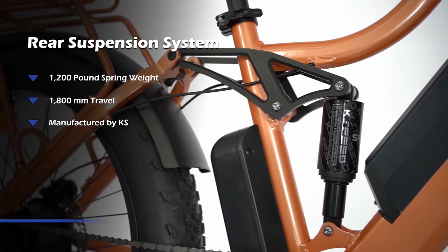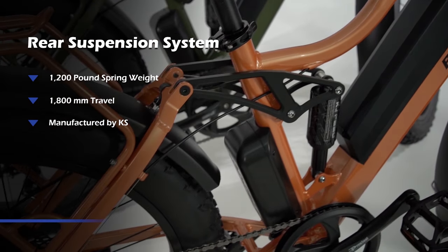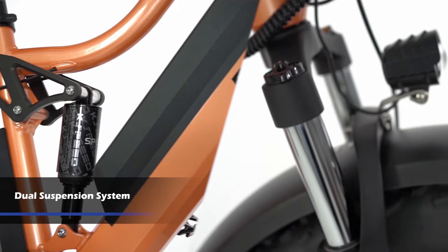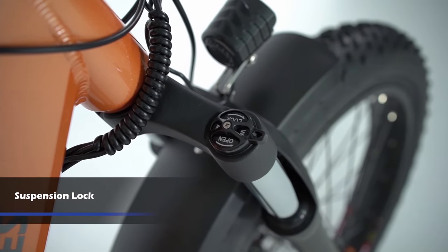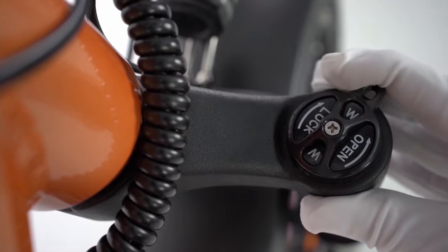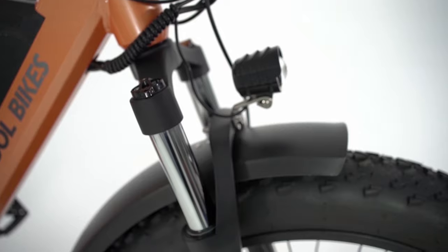The most advanced feature of the Bee Explorer and the Bee Adventure is the 1200 pound spring weight 800 millimeter travel rear suspension system made by Taiwanese manufacturer KS. Most traditional mountain bikes do not come with rear suspension, but our dual suspension system on the front and rear wheels helps you overcome bumpiness of bad terrain and brings you maximum comfort. The suspension lock on the front fork helps you turn the suspension on and off. You lock the front suspension when you're riding on a flatter road, which brings you more power and helps you move forward.